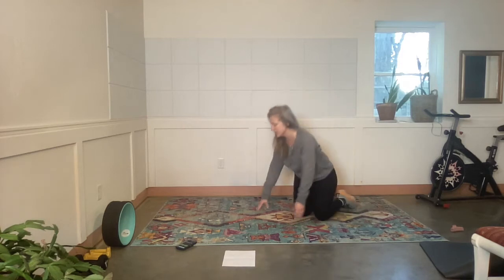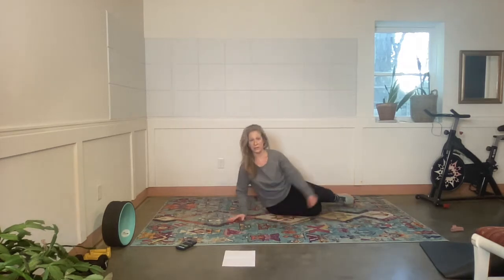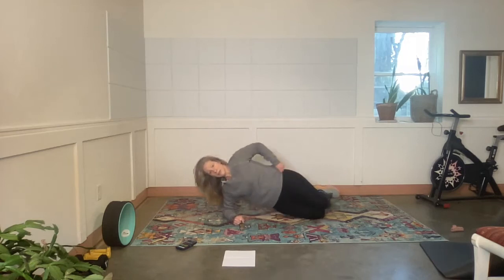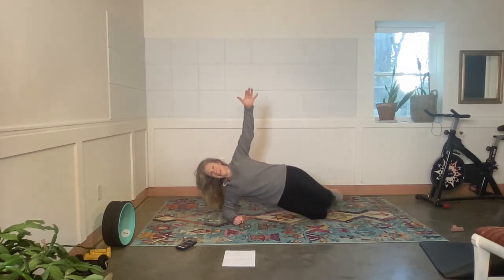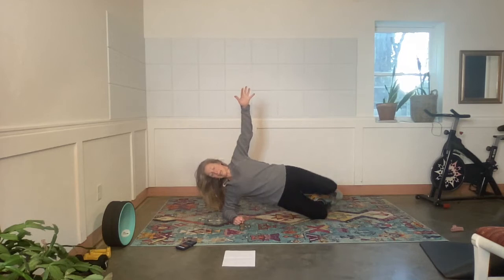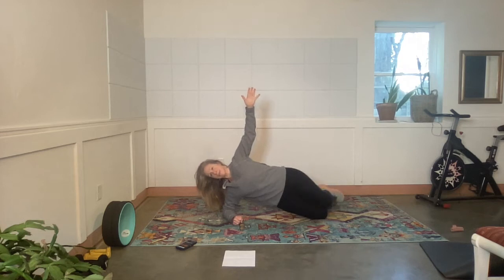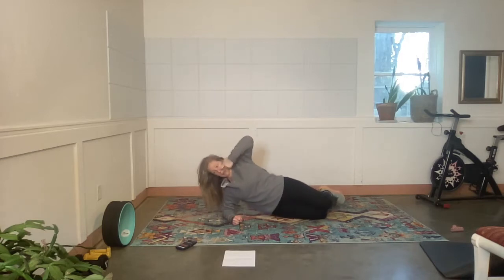Side plank — I'm going to do a little variation here. Elbow down, knees bent. Exercise — lift your hips, arms up, top knee, top knee. The front of me is pretty straight — my chest, my belly, my thighs are in a fairly straight line, head pulled back a little bit. Rest.